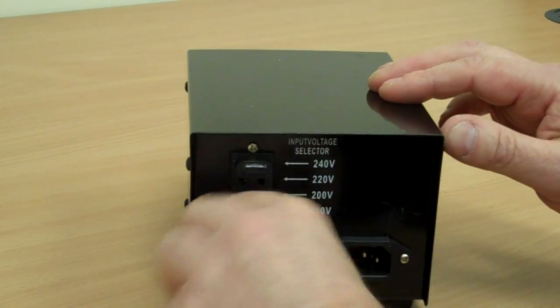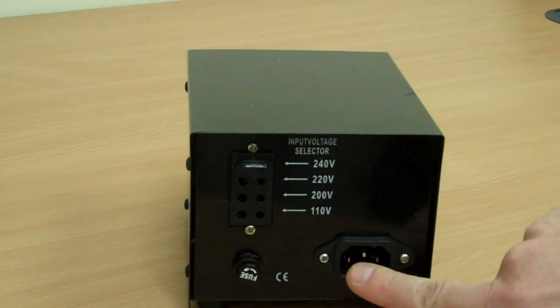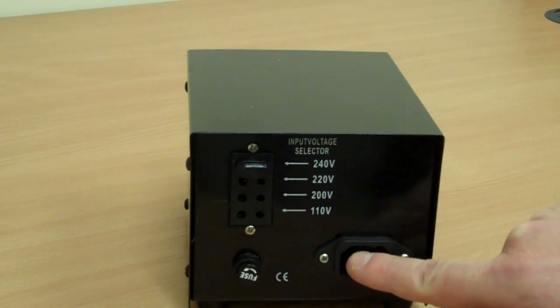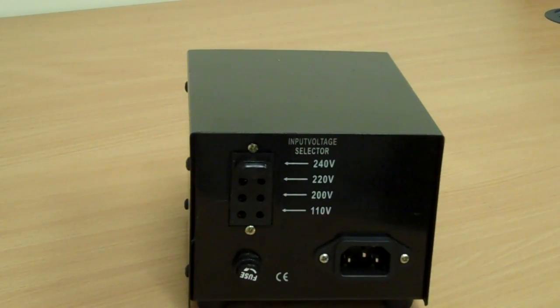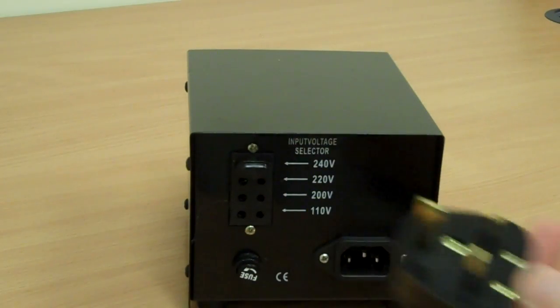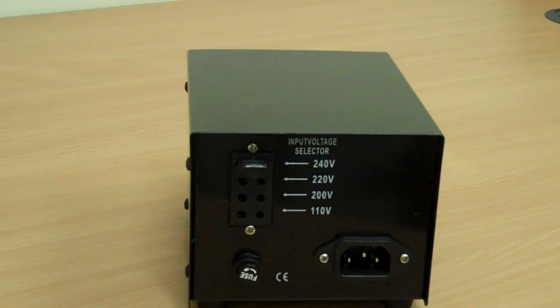There's also an IEC socket on the back — it's the same kind of socket that you get on the back of PCs, and it's for power. The reason we have an IEC socket on these is so that we can sell them into other territories. If you bought one here in the UK, we'd supply it with a UK plug. If you were in another European country where they use a 2-pin Schuko plug, then that's what we'd sell you. Equally, if you take it to America and get hold of an American IEC plug, you can use that there as well.